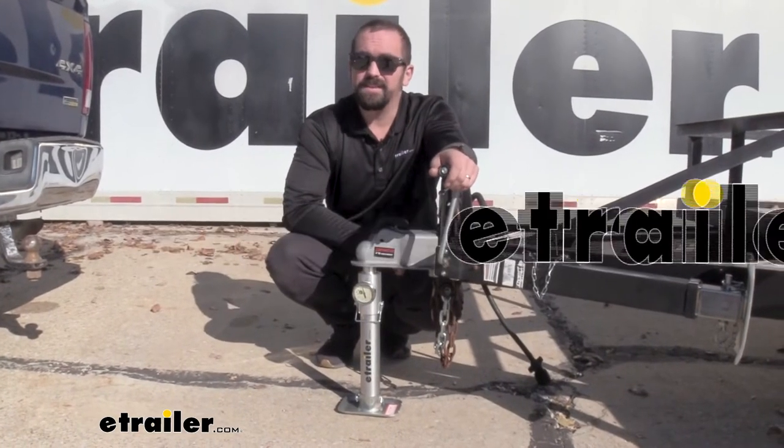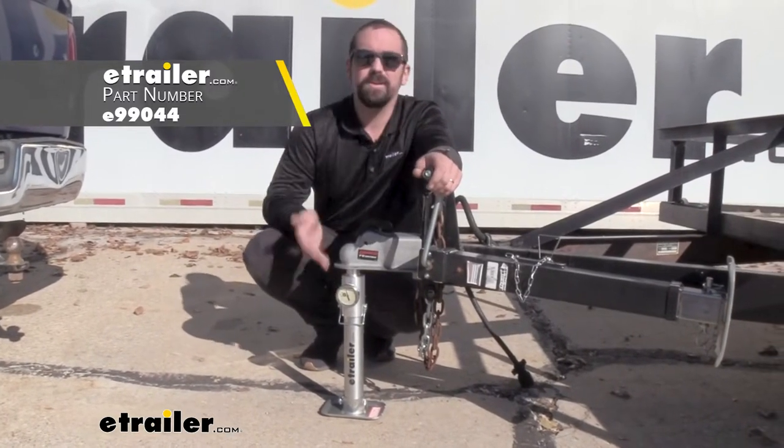Hello neighbors, it's Brad here at eTrailer, and today we're taking a look at the eTrailer tongue weight scale.